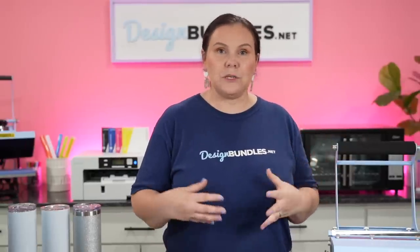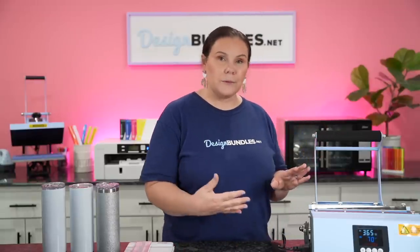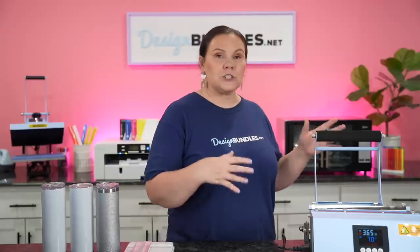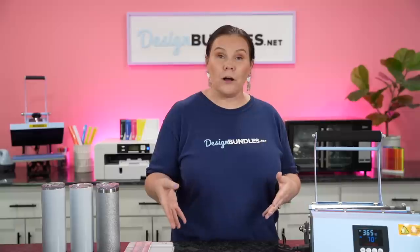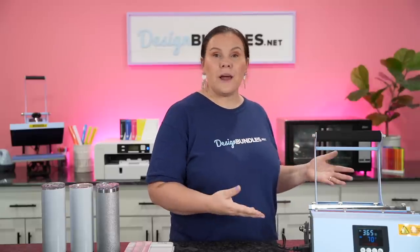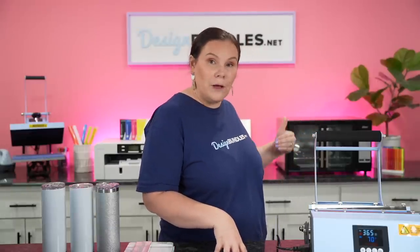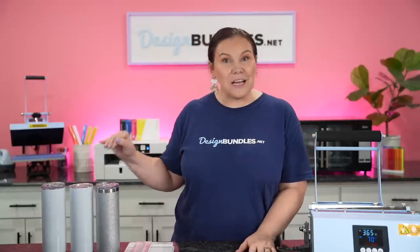Jumping into the first one, we're going to show you how to sublimate tumblers using a tumbler press. I get asked all the time which I prefer - a tumbler press or the convection oven - and I actually prefer the tumbler press. There are lots of different brands; you guys see me use the Heat Press Nation one often. The one at this studio is from Craft Express, which you can grab on Amazon. I have the convection oven and mug press linked down below.